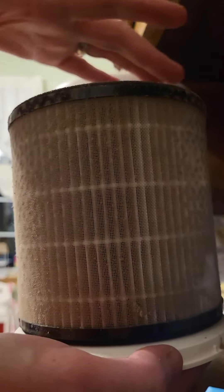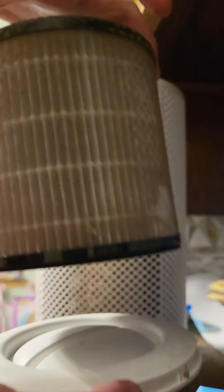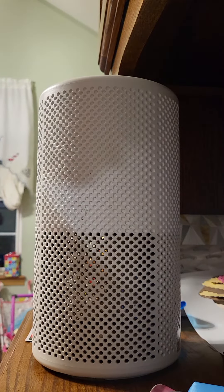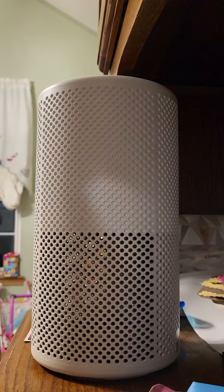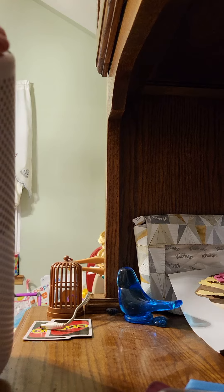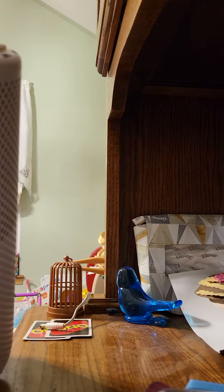If you don't have an air purifier, you definitely need to see about getting one. This comes with a limited lifetime warranty, unlike some others, and it filters super small microns, which is awesome.